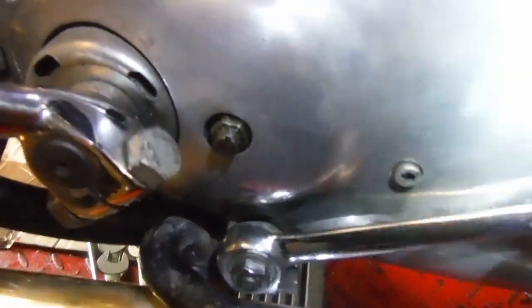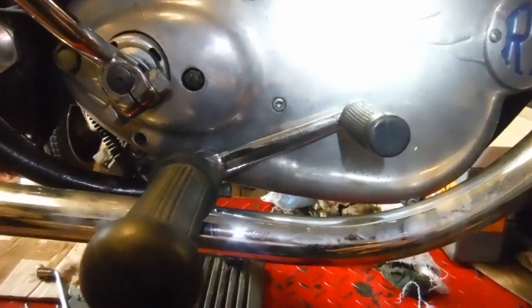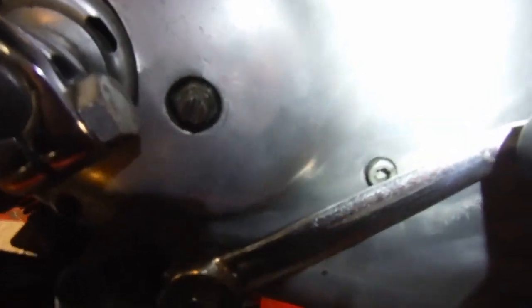Straight away I can confirm — if I move the gear lever around the spline down, it'll certainly help. It's not just the angle it was working at, but if we look here, it's actually hitting the head — it's just fouling on the head of that Allen screw.